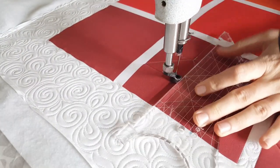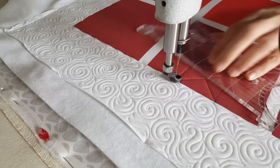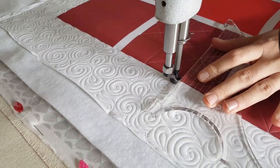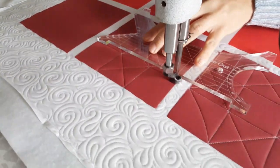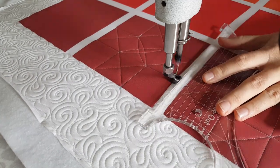Once I stitch over to the bottom right marked point, then I'm again going to use my Inside Out machine quilting ruler, the largest curve, and stitch a curved line to the opposite side, adjust my ruler, and stitch back to where I started.